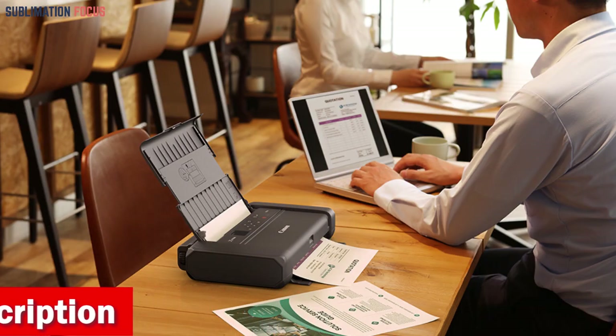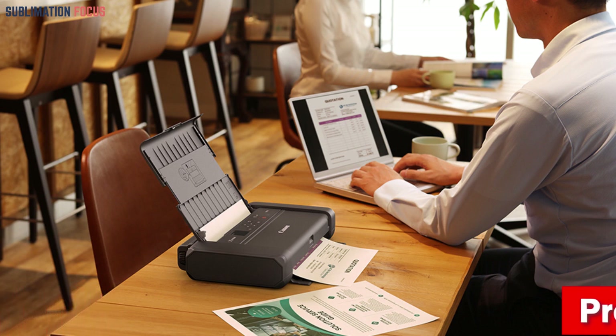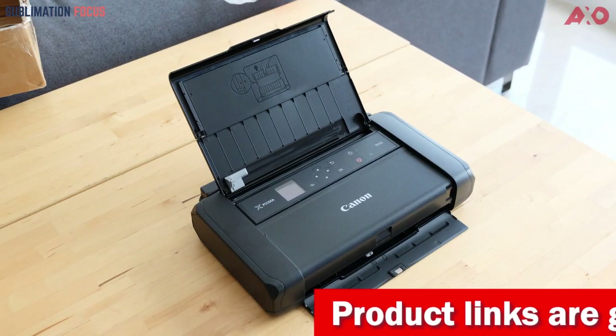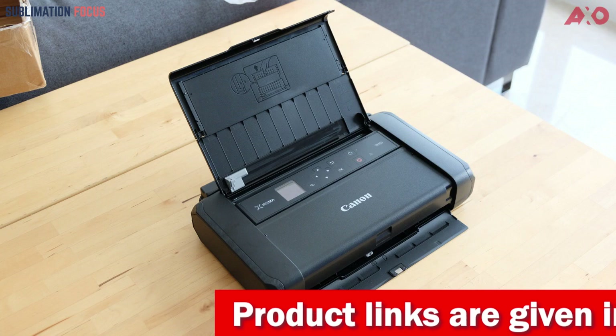The Canon PIXMA TR150 Wireless Printer is compatible with various operating systems, including Windows, Mac, iOS, and Android, Windows 10 Mobile, and Fire OS for Amazon Fire devices.